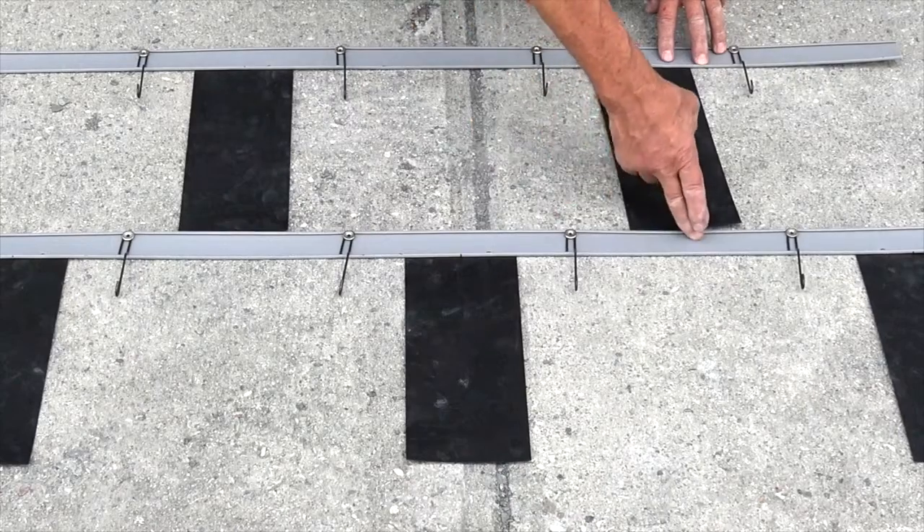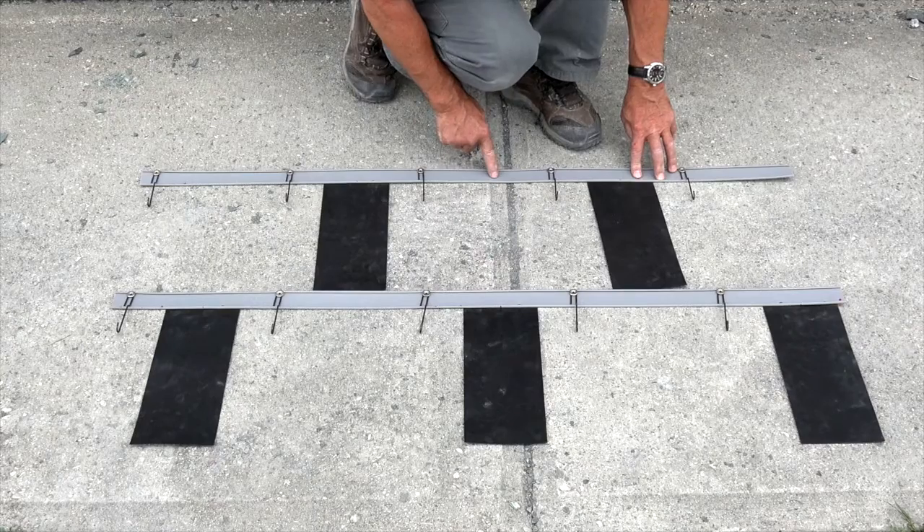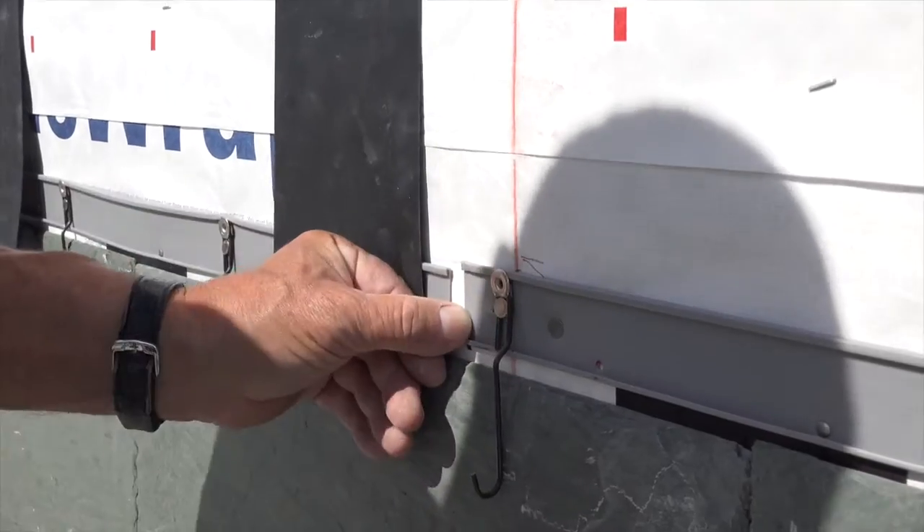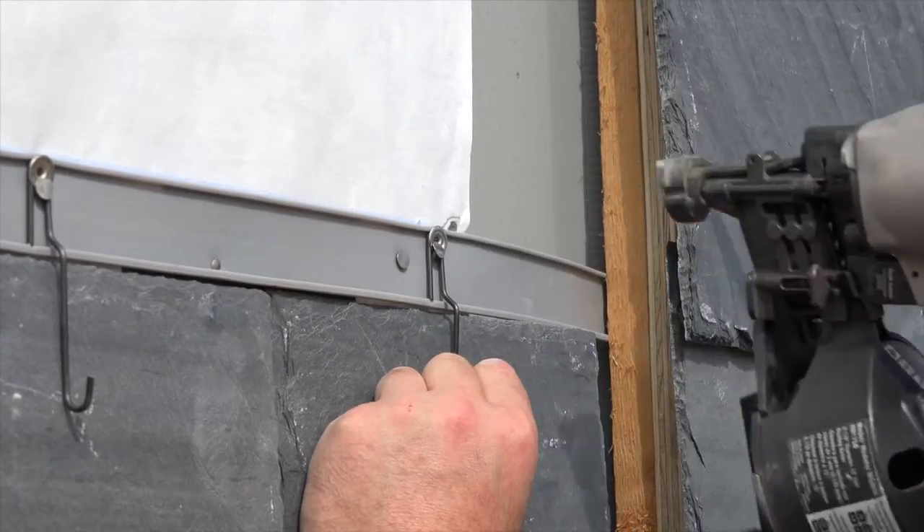Newmont's Quickslate cladding process is the fastest, easiest, safest, and most cost-effective method of installing a 100-year-plus warranty natural siding.